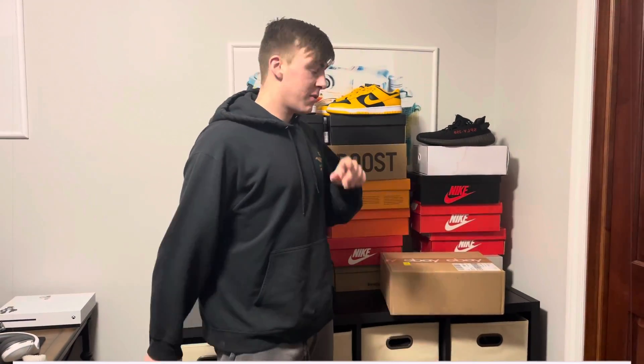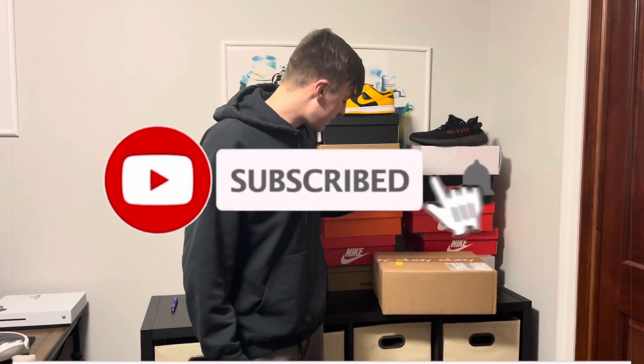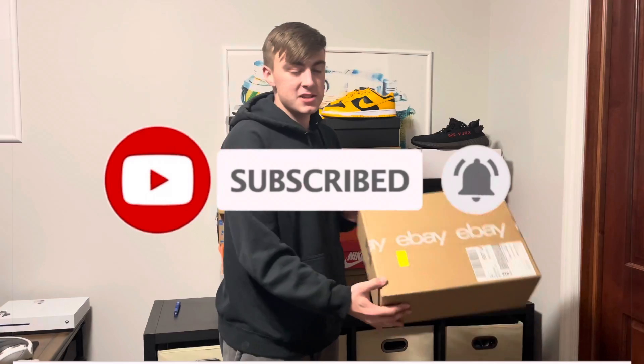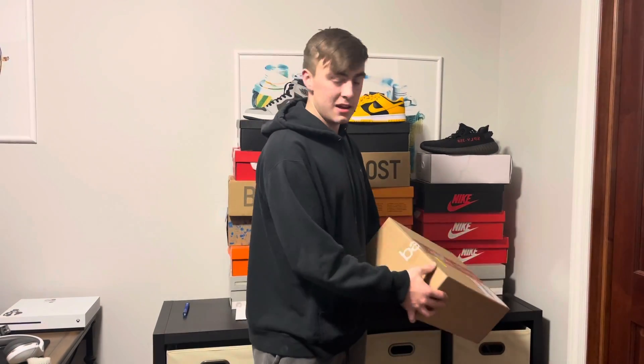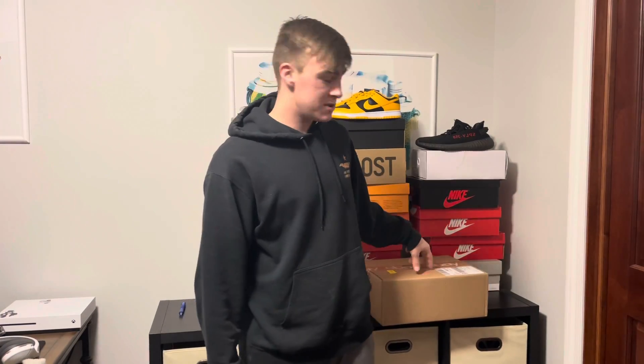Welcome back to the channel. An eBay package came in — as you can tell by the title, I got some Yeezy 380 Oats, the non-reflective pair. We're gonna go ahead and unbox this, it's gonna get fun as always. Click the subscribe button — road to 100! If you guys are interested in a free $50 towards any pair of sneakers, check out my other video, link will be down in the description.